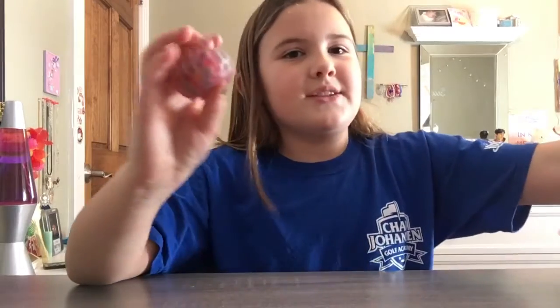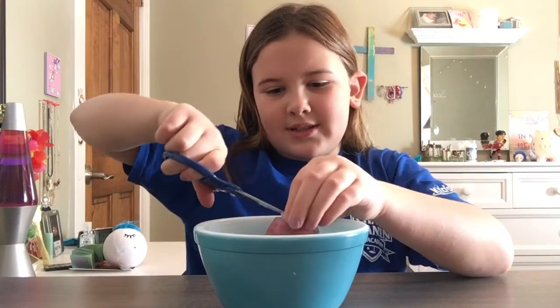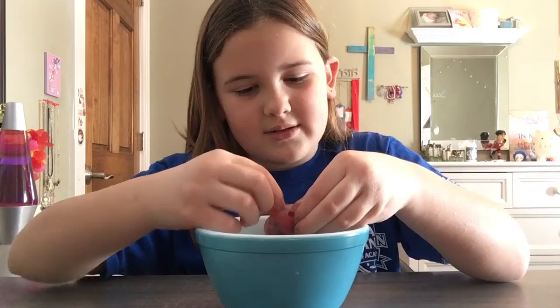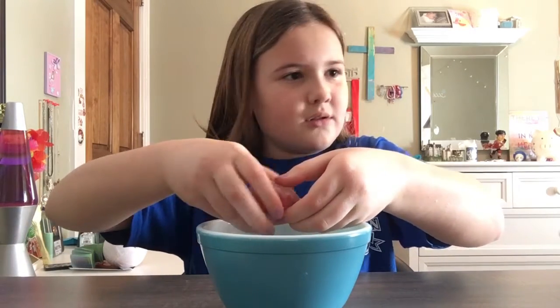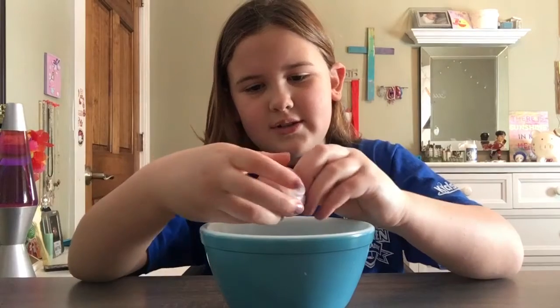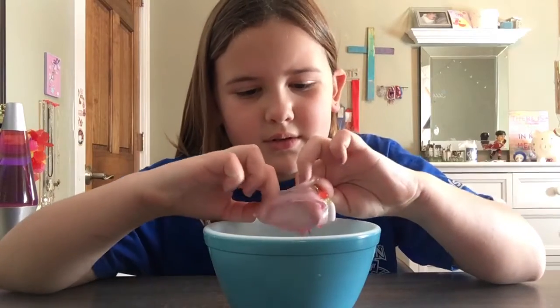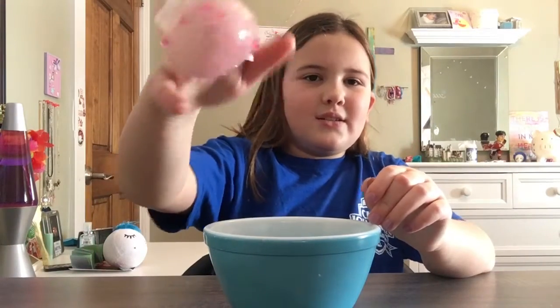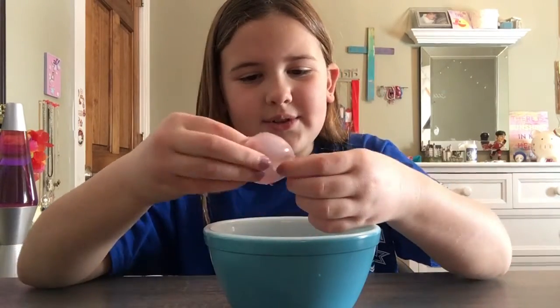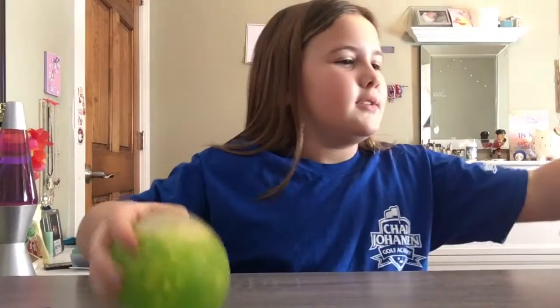So let's get started. This one was just filled up with orbeez. There's orbeez — some of them actually broke inside, as you can see. So that was the first one, not too bad. And then the next one will be the green one, so we're going to get a bigger bowl because we need it.